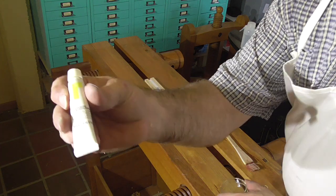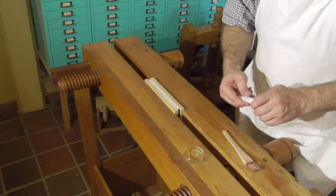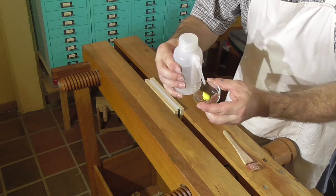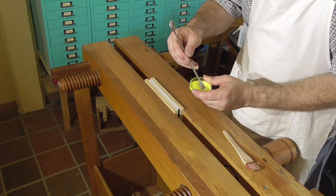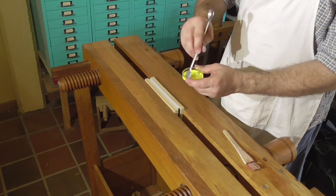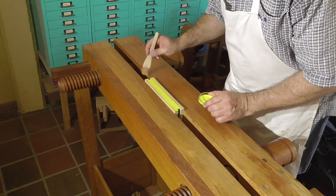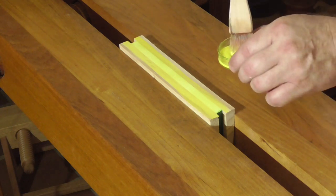For this fore edge I'm going to use gouache, diluted about four parts to one because gouache is much thicker than acrylic ink. It's the same steps as before: paint from the center of the book out towards the ends and do enough coats until you've got the consistency of colour that you're after.